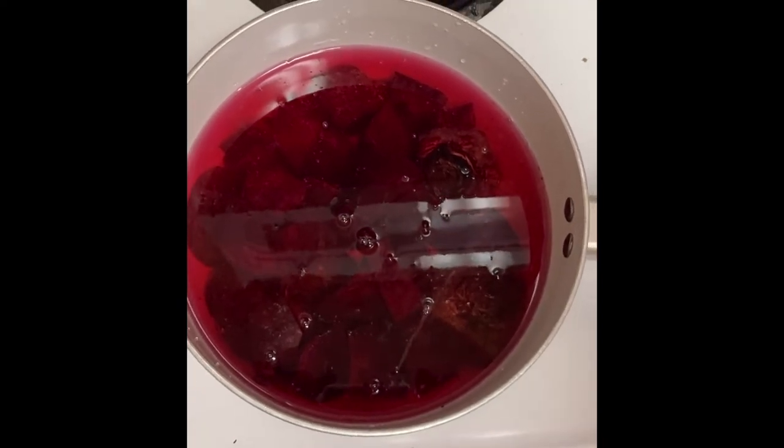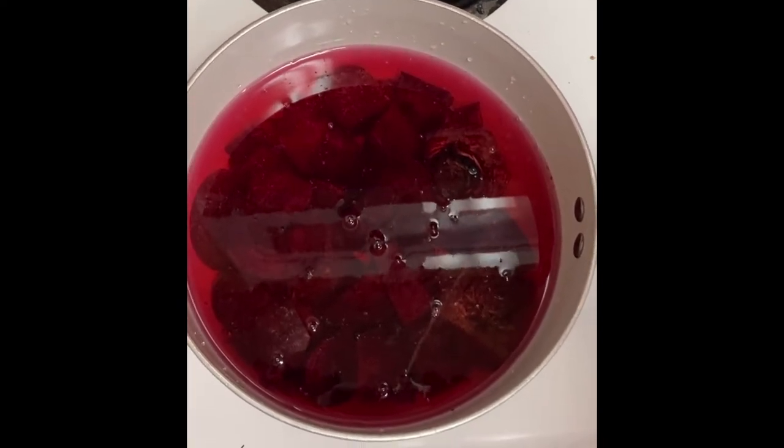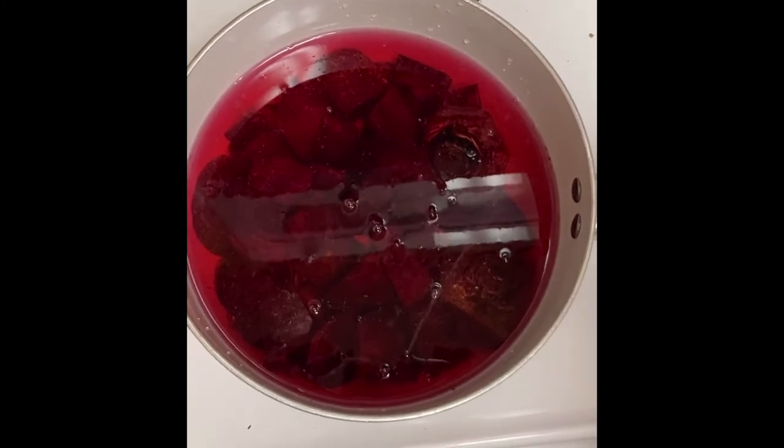Now that we've got our beets covered in water, a splash of vinegar, and a little bit of salt, we're going to turn our stove to medium heat and cook for about 15 minutes. You should see the water start to turn darker and darker reddish purple.